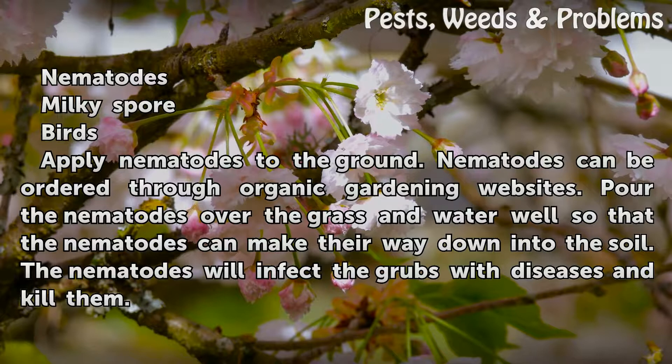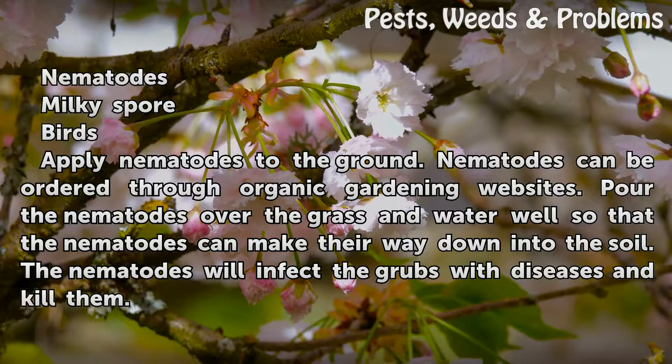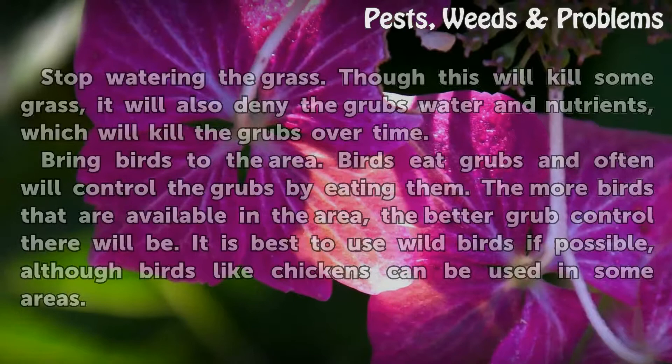Apply nematodes to the ground. Nematodes can be ordered through organic gardening websites. Pour the nematodes over the grass and water well so that the nematodes can make their way down into the soil. The nematodes will infect the grubs with diseases and kill them.